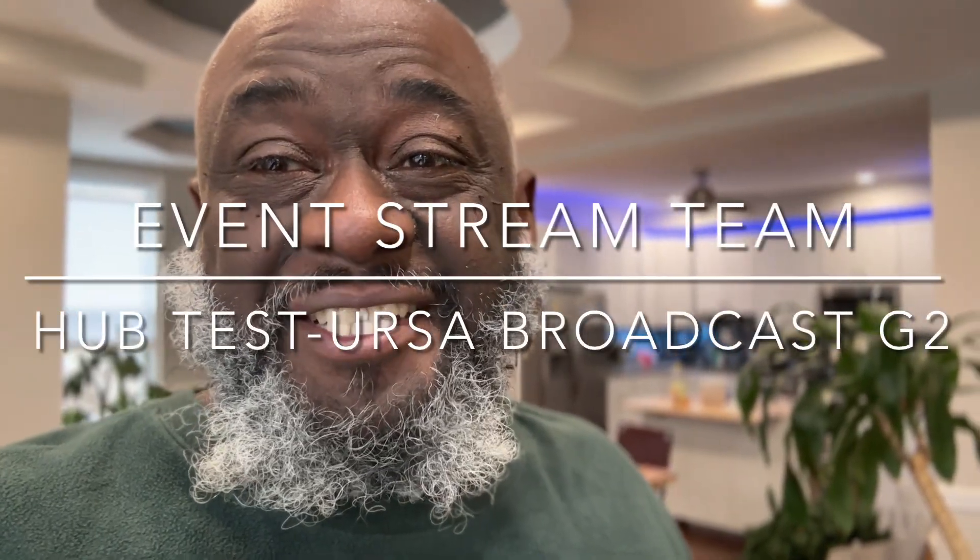Hello, it's J-Rock of the event stream team. Today I'm testing the Ursa Broadcast G2 by Blackmagic Design — just like the fourth take, y'all. Today what I have connected is the following items.